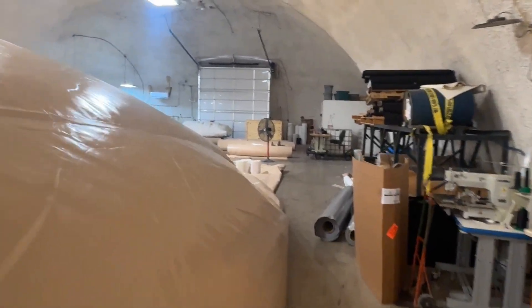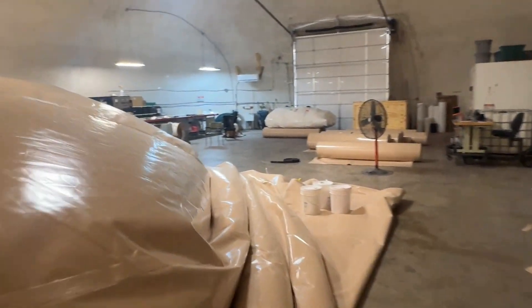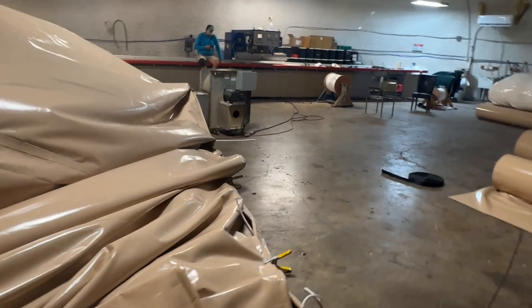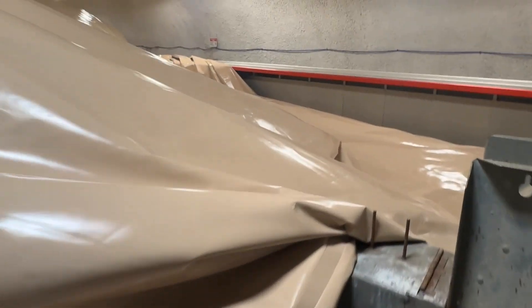What we do is, when we're done welding it, we'll fold it over. That way we can inflate it partially, crawl inside and do our last bit of work. We've got our team here ready to get in there and help fold it up.